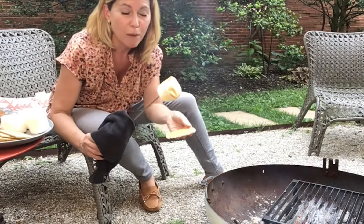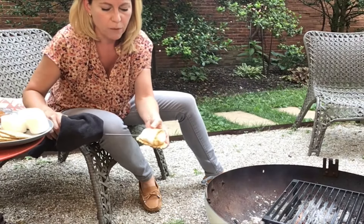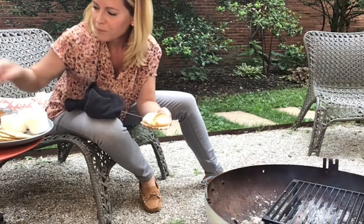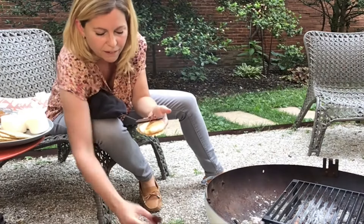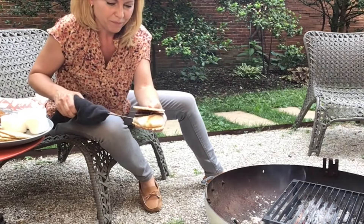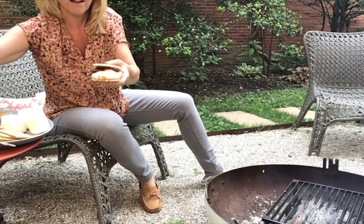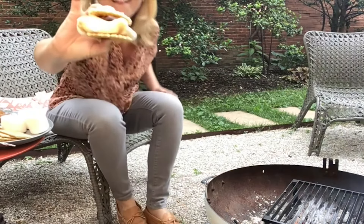I have a butter waffle cookie — hello, delicious. I am going to sandwich this guy, if I can get it off the skewer, with dark chocolate and candied bacon. Oh, perfect. That's pretty perfect.